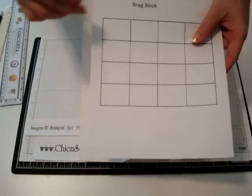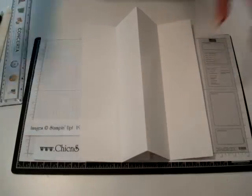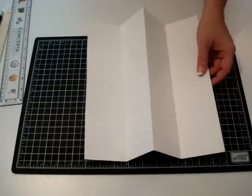I've got a little sheet I made with dotted lines on it for the cutting. If you need this, I can email it to you.